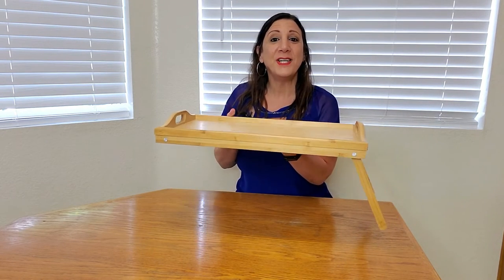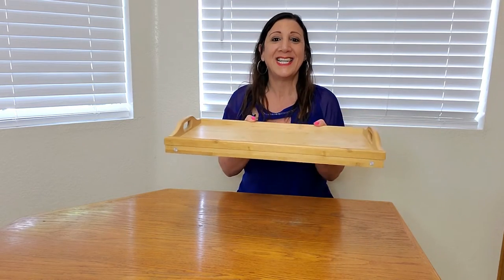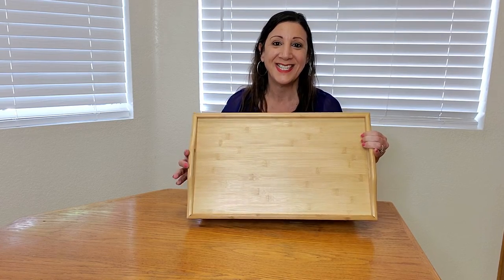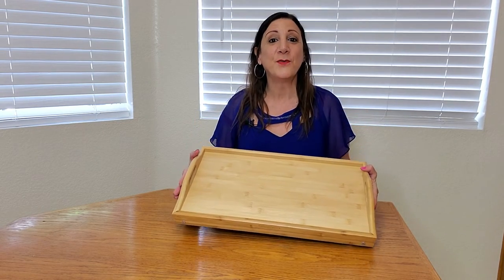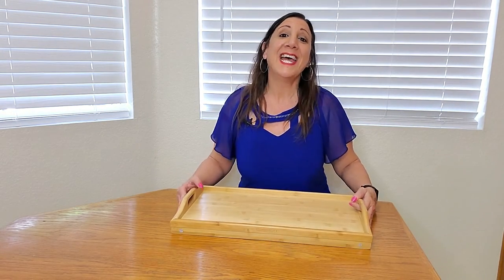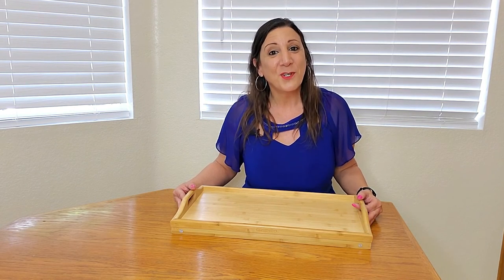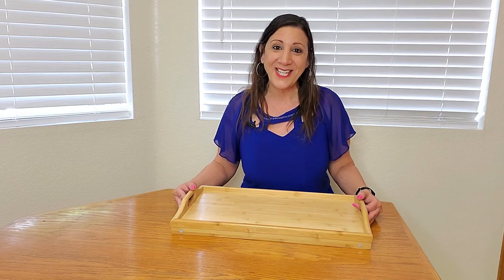All you have to do is fold up the legs and you can easily put it in a compartment or in your cupboards too. I was sent this from Greenco for evaluation purposes and I really like it and I think you will too. Thank you so much for watching and hope you found this video helpful.